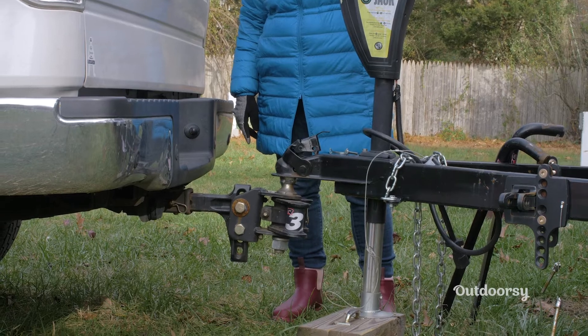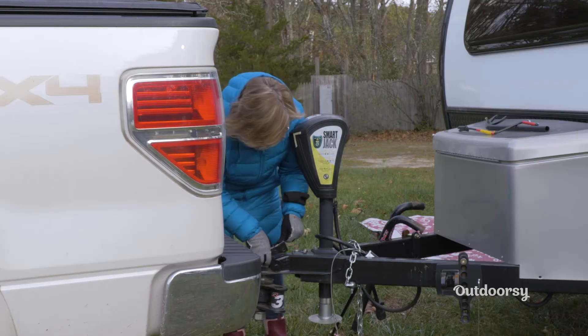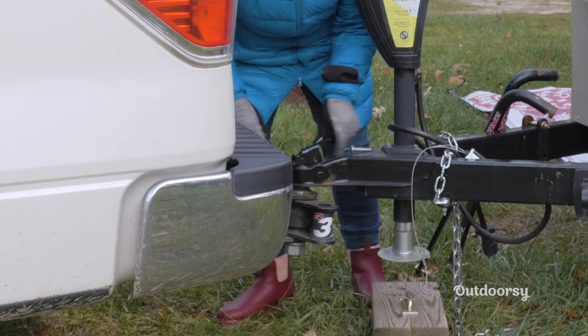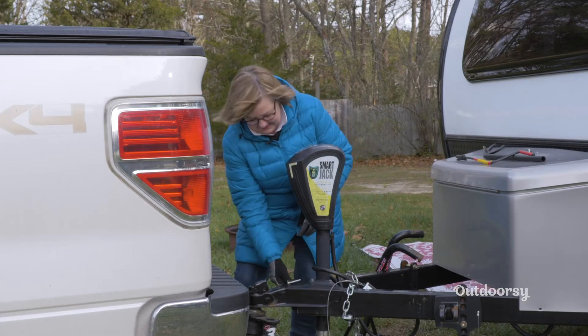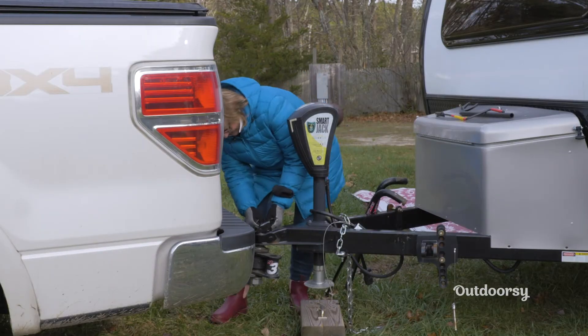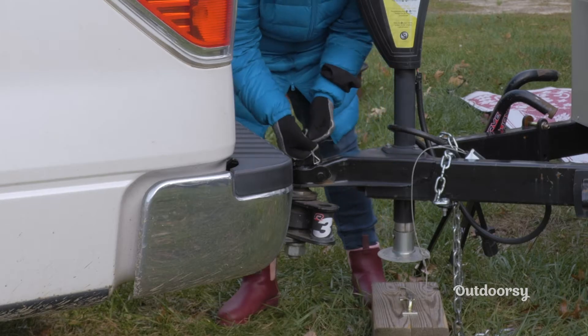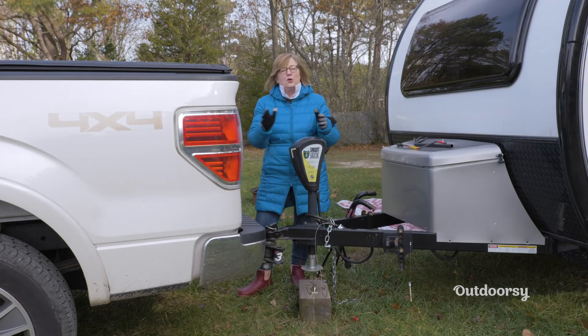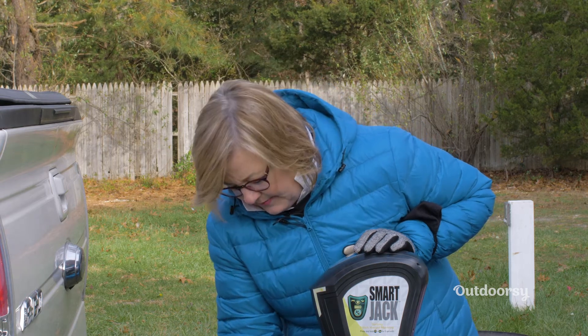Now that we have the tongue jack raised all the way up, we're going to put our ball lock in place — this should slide easily. Now for the pin lock: I'm going to put this in here, and that is going to prevent the hitch lock from coming up if you hit a pothole or railroad tracks or something. It's a pretty tight lock, but that's another measure of safety.